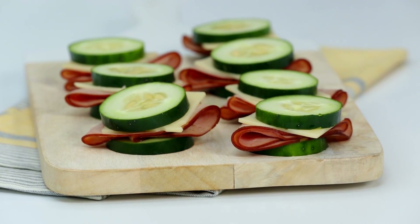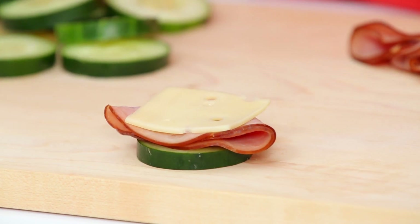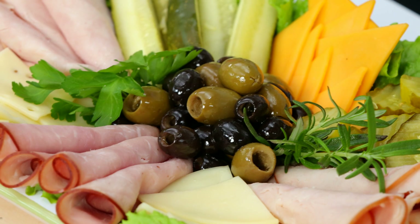Next up are these cute little ham and cheese cucumber sandwiches. Just stack cucumber slices, sliced black forest ham, Swiss cheese, and then top with another cucumber slice. They're pretty, no-carb, and gluten-free, and they're so easy.